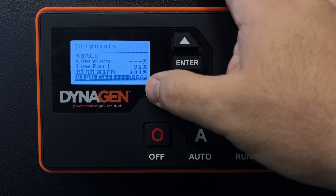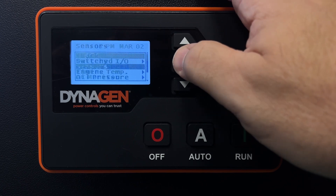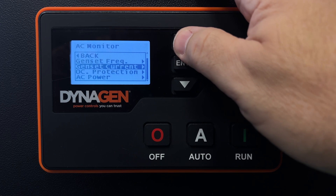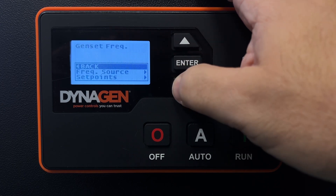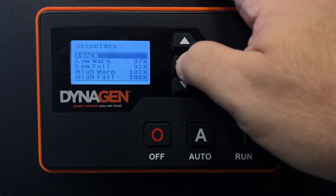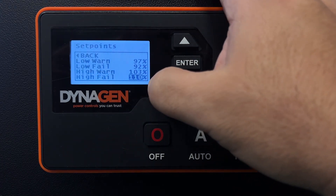Perfectly acceptable. Now, engine speed is directly proportional to power and to voltage frequency. So under AC Monitor, go to Genset Frequency. The frequency is already set at 60 hertz — there's a check mark, that's fine, I'm not changing anything there. But go to Set Points under Genset Frequency — same thing. I'm going to increase it to 110%. The high failure rate is 110%, matching what we set on the other screen.